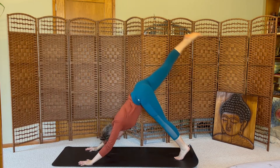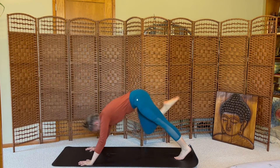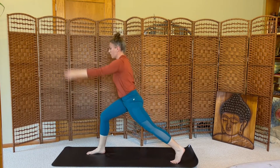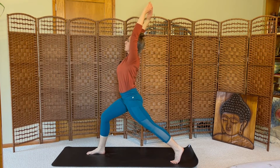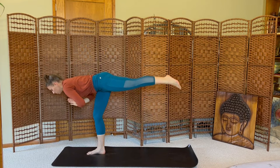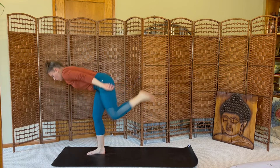Inhale the right leg high. Exhale, one-time crunch, knee to nose. Inhale, kick. Exhale, step. Rise up, crescent lunge. Hands to heart center, shift forward, warrior three. One breath. Inhale to chair pose, arms high.